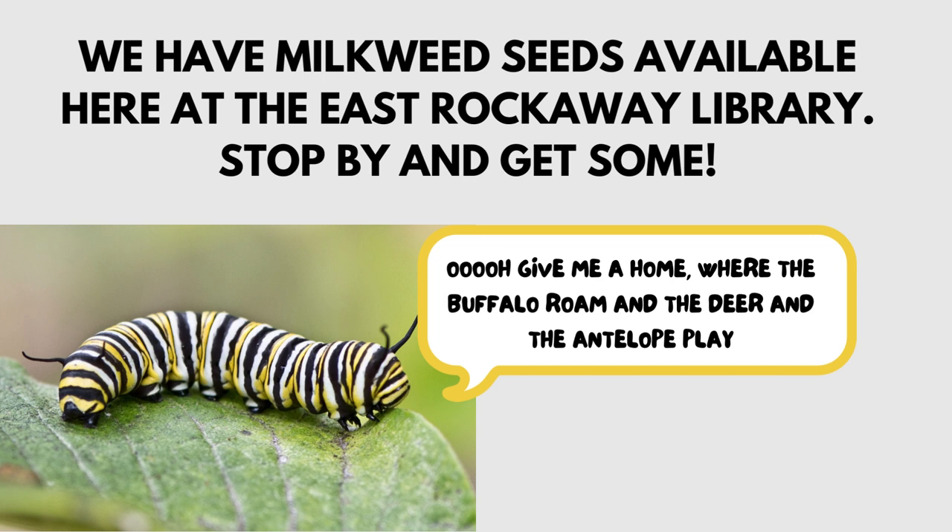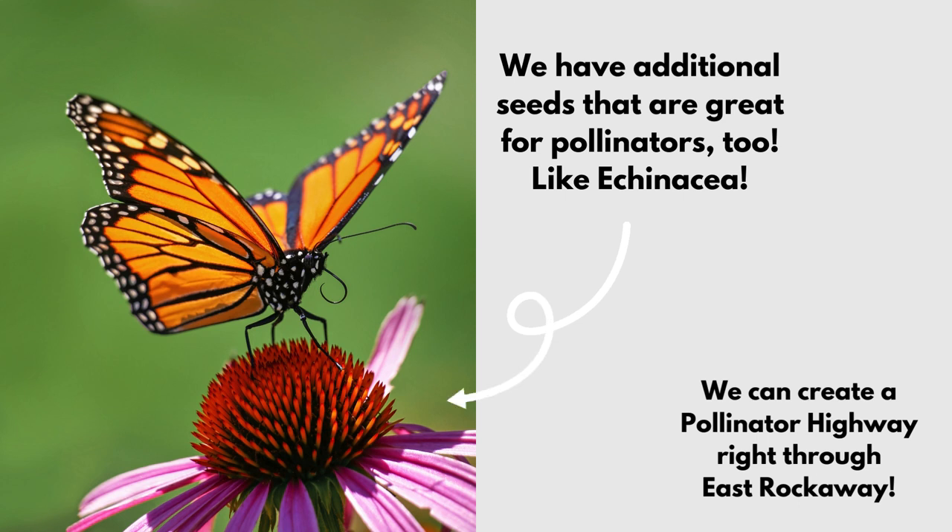We have milkweed seeds available here at the East Rockaway Library — stop by and get some. We also have additional seeds that are great for pollinators, like echinacea, which is also known as the purple coneflower. Together we can create a pollinator highway right through East Rockaway.